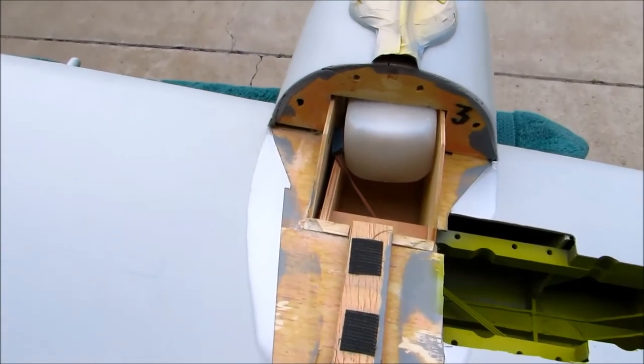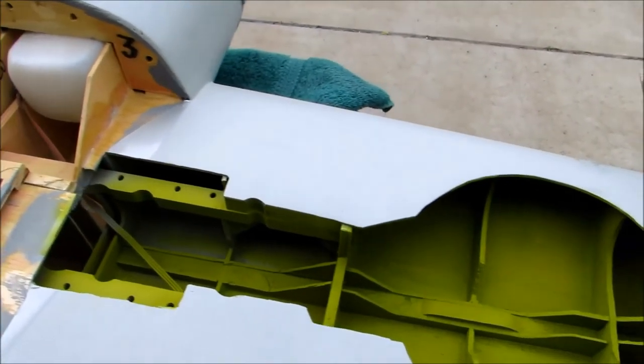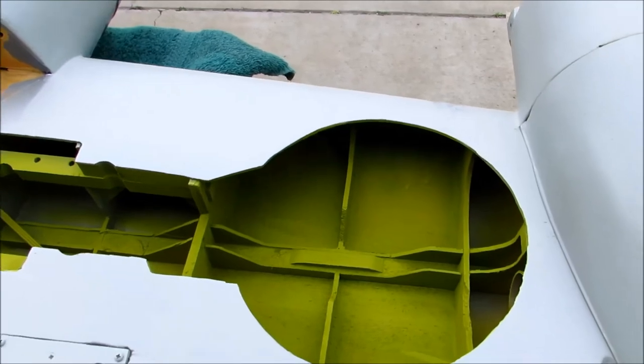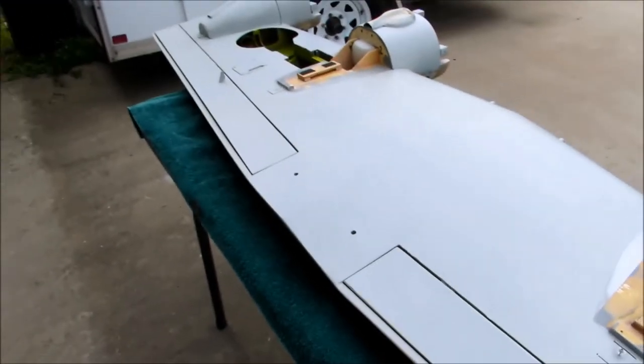Tanks — I think we've got 12 ounce tanks. On DLE 20s, that means we'll probably have to land after about an hour. Anyway, that's the wing. Later.